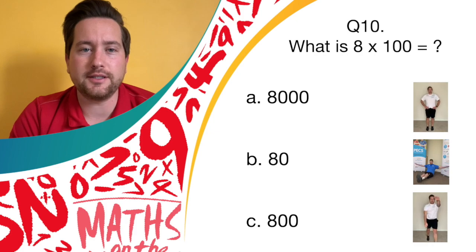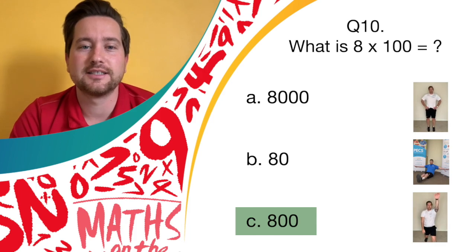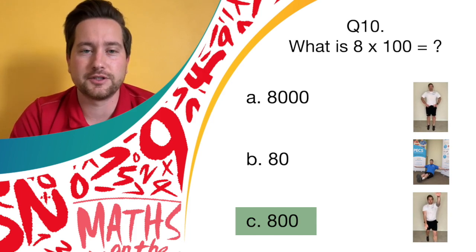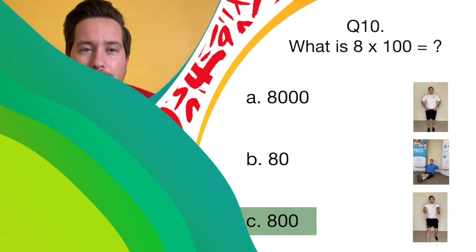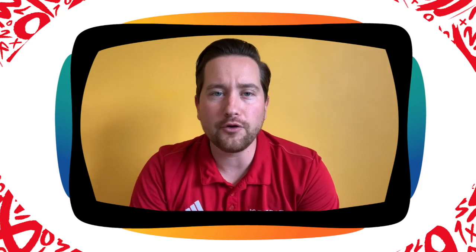Well done. Give yourselves a point if you got 800, or if you were doing your spotty dogs or chose answer C. 800 is the correct answer. Give yourselves a point. Well done! Okay everyone, that is it for today's maths quiz. Thank you for joining in. I hope you enjoyed moving to your answers. Now count up the score on all that you got right and drop us a message and let us know how you got on. I'll see you soon — stay tuned!